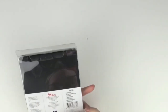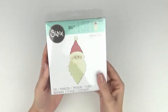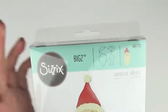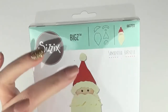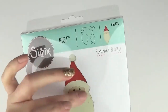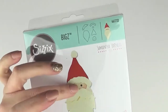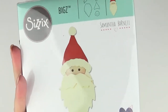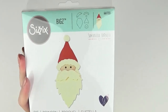This one here is Old Saint Nick — 661733 — and it's the Santa. You can see the different pieces that you layer together. You can cut the hat in red, Santa's face area in a creamy or pale colour, add a bit of blush and he's done.